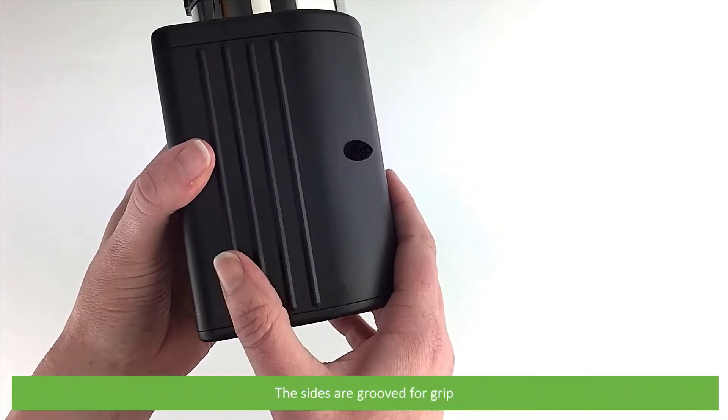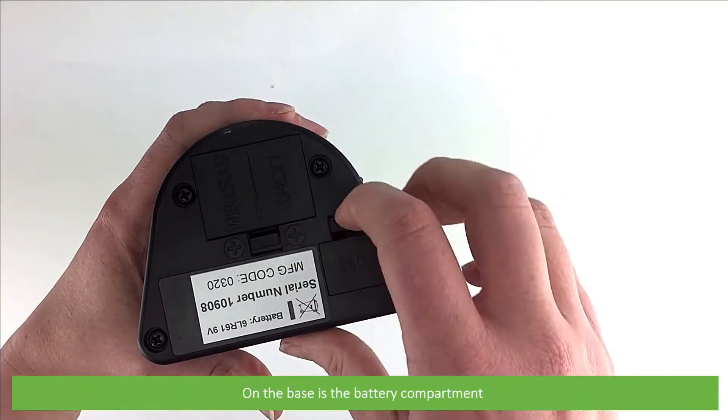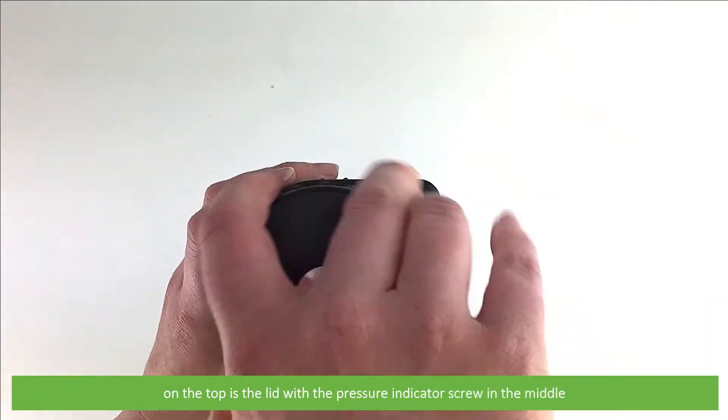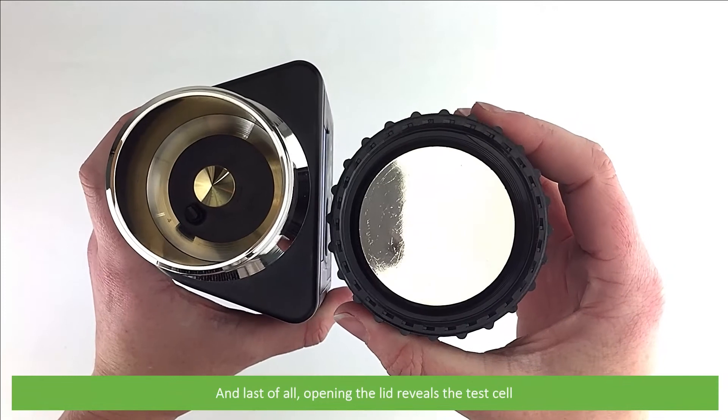The sides are grooved for enhanced grip. On the base is the battery compartment and the area to plug in the included cable. On the top is the lid with the pressure indicator screw in the middle. And opening the lid reveals the test cell.